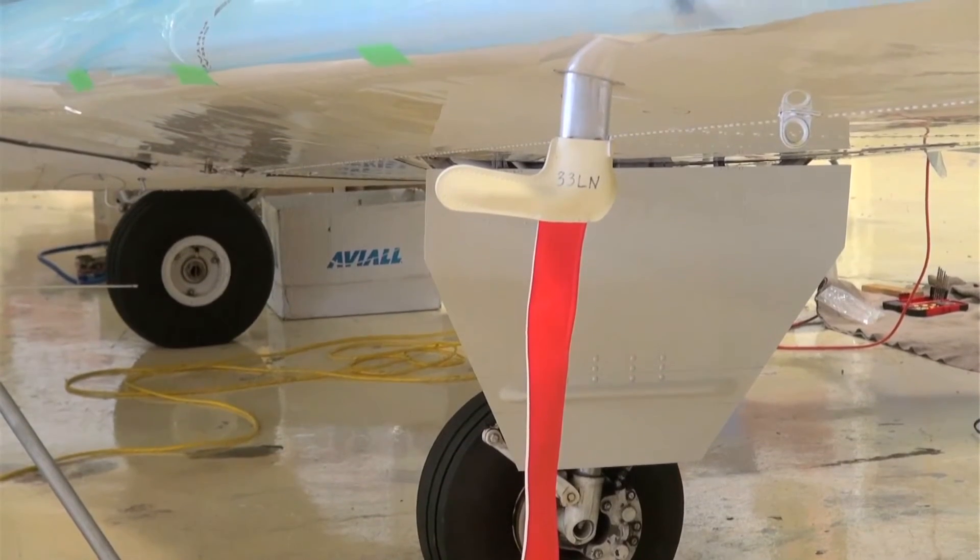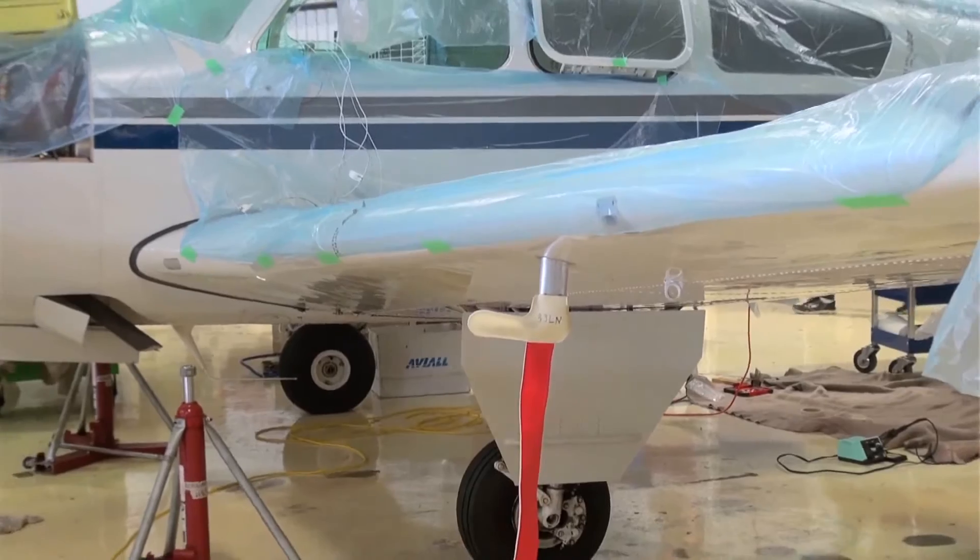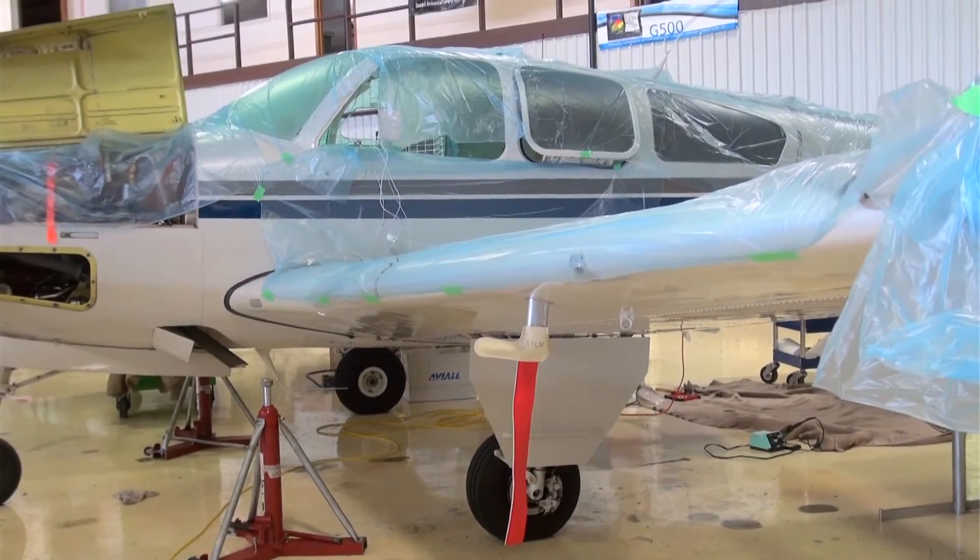This 1981 F33 Bonanza is to be fitted with the new Marsh Brothers Aviation gear door hinge bearings on the main gear doors.